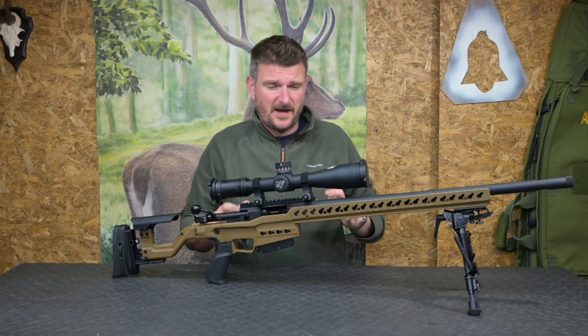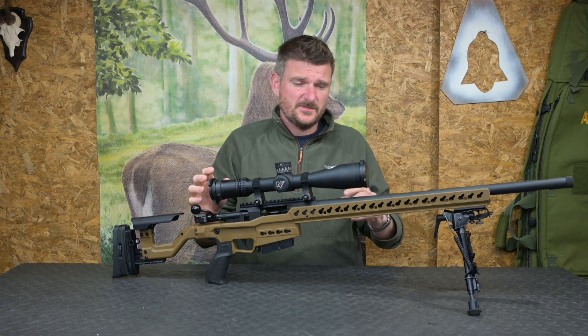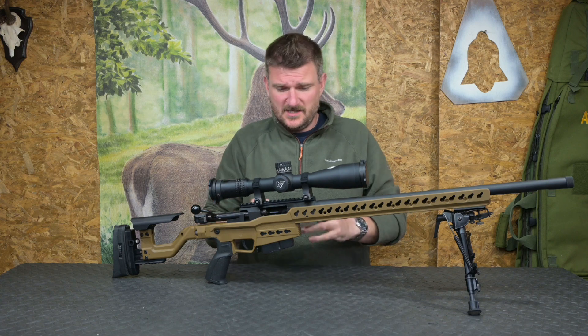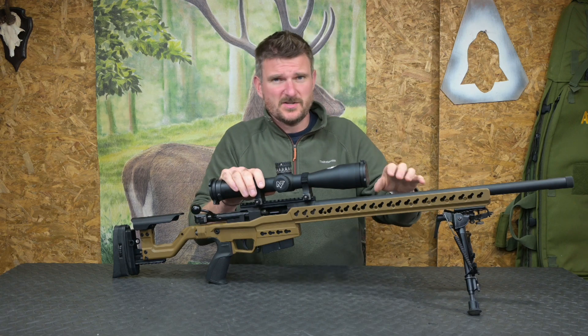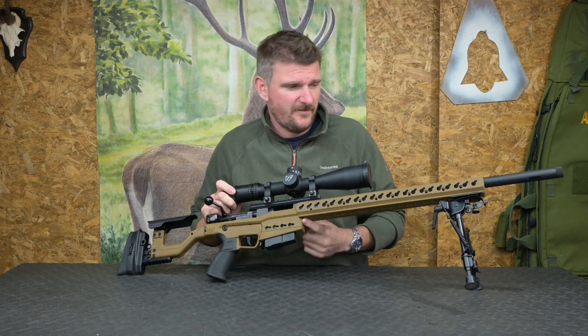So what are the key features and details about the ATX? Well, it's currently available in 6.5 Creedmoor and it's been designed specifically by Accuracy International for PRS-type competition. It's got a full aluminium chassis with a lightweight, narrow, slender fore-end to keep it as stiff as possible but also make it suitable for barricades. There's also a barricade stop at the front.